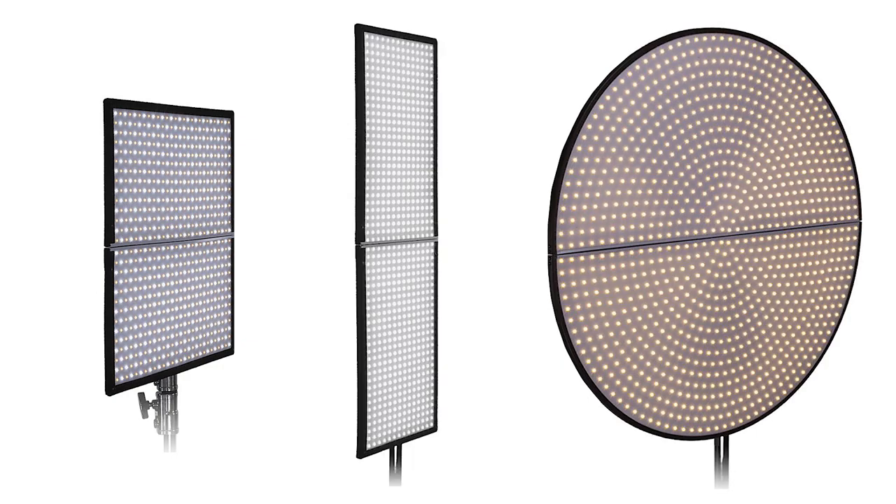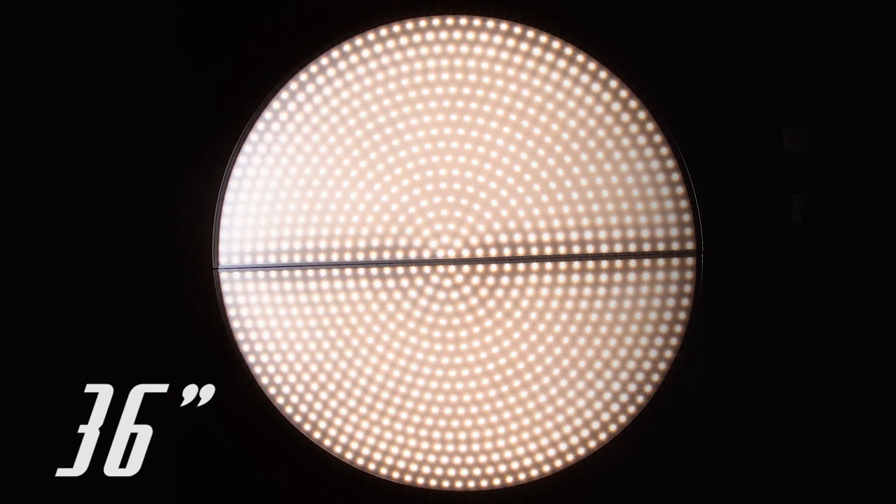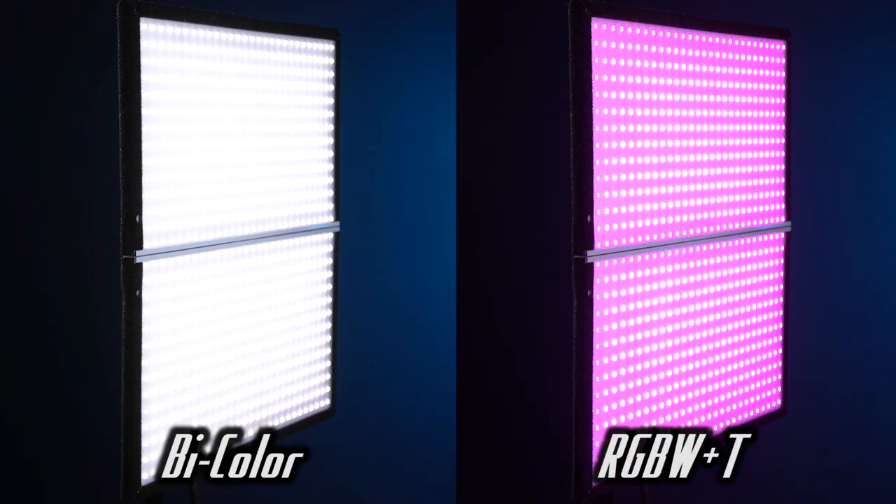Skyfiller Wings come in three sizes — 1x4, 2x2, and 36 inches round — and are available in either bi-color or RGBWT models.